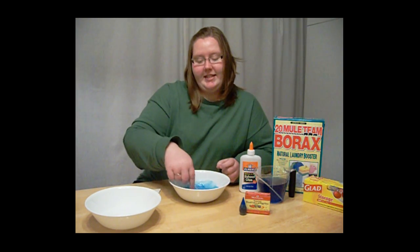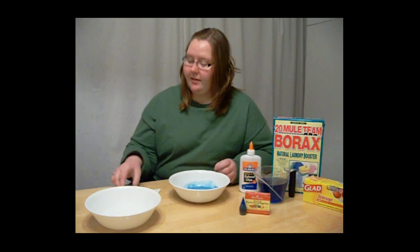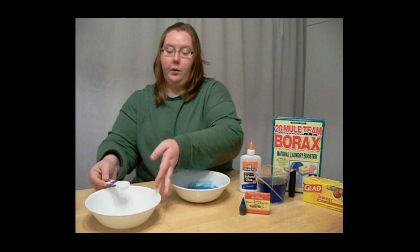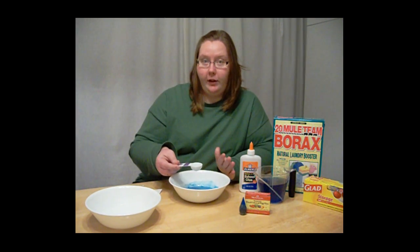Now it's time to add the borax. You want to add two tablespoons of your borax mixture that you made earlier into your glue, water, and food coloring mixture.